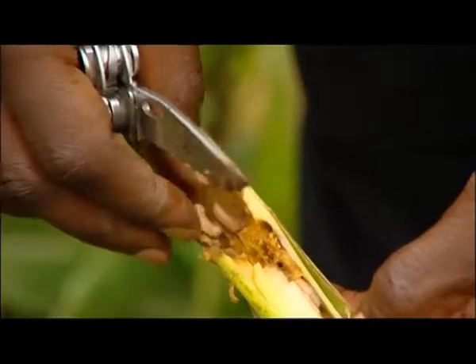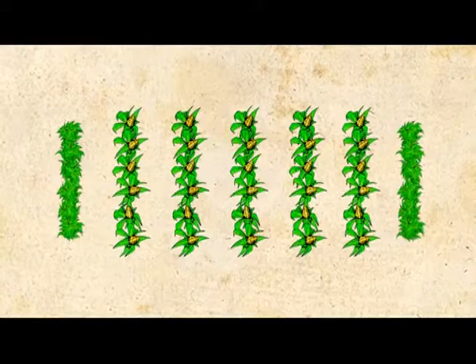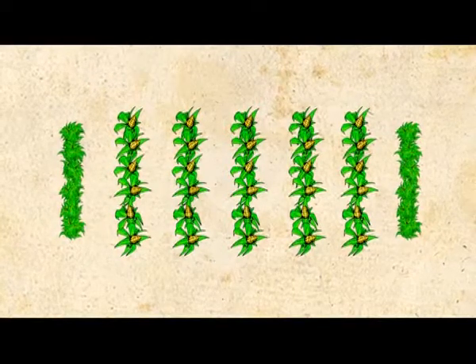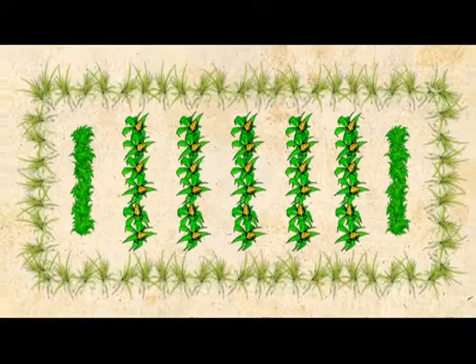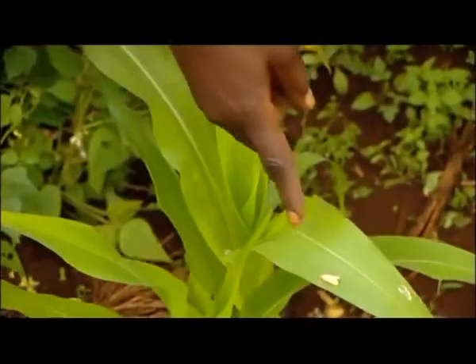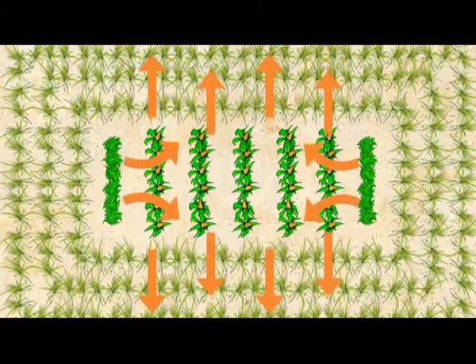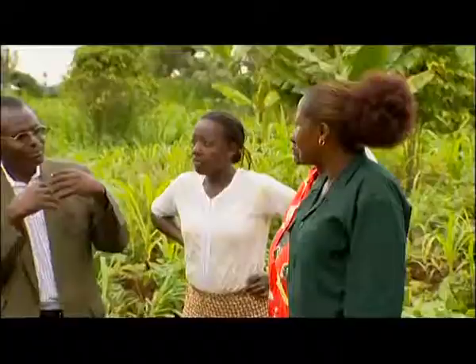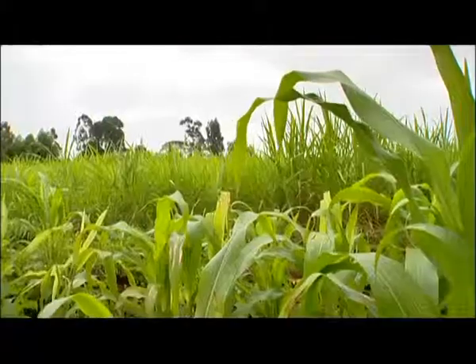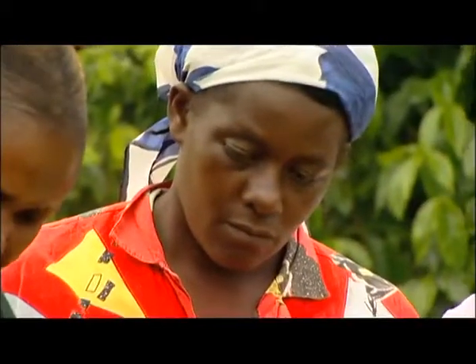Watch out for the maize stalk borer — it can ruin your crop. To prevent it spreading, plant Desmodium every five rows of maize, then three rows of Napier grass all around the maize plot. The stalk borer moth will be pushed away by the Desmodium and attracted, or pulled, to the Napier grass where it prefers to lay its eggs. But the Napier grass kills off the larvae, leaving the maize crop pest free. Push-pull is what it's called, and if you do this, your maize will be naturally protected from the stalk borer, giving you a bigger harvest and a healthy shamba.